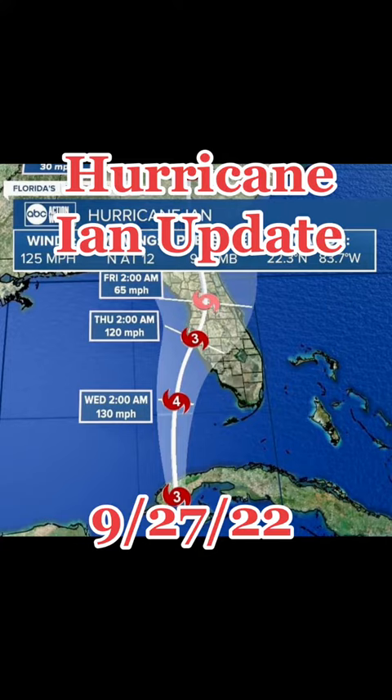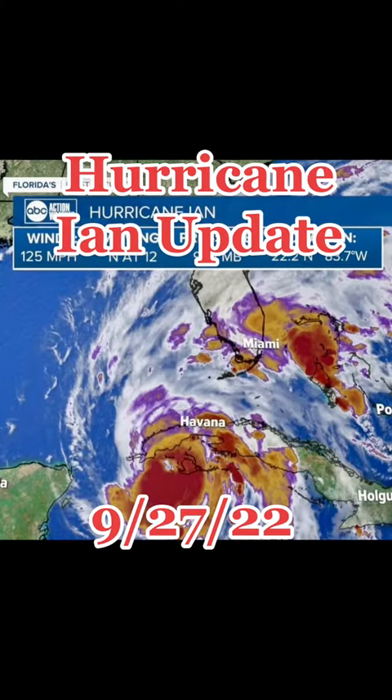There is still time for it to change course, or either intensify or diminish. Hopefully it will diminish; however, it is over open water right now, and that's typically where it starts to increase in intensity. As of about an hour ago, Ian is back over the Gulf, which means open water, where it is going to intensify over the next several hours.